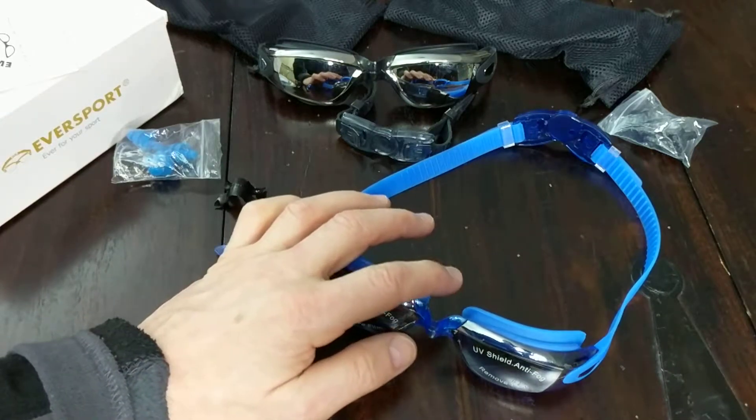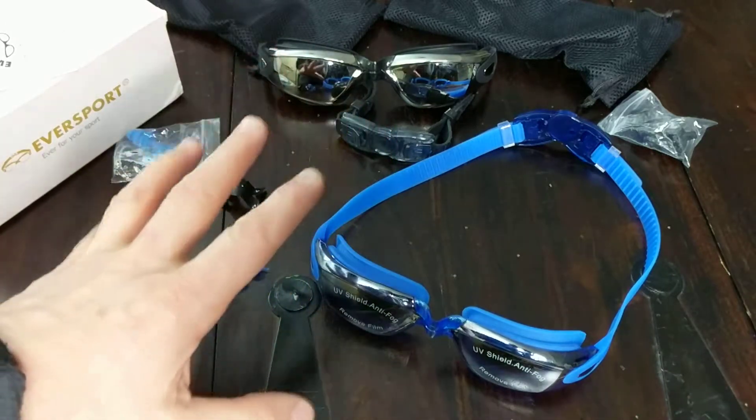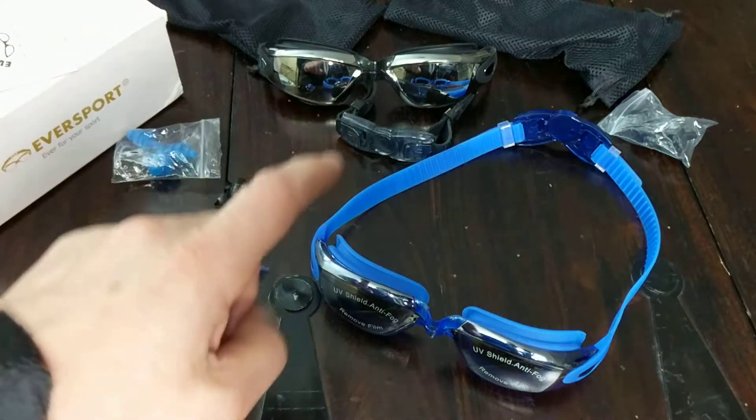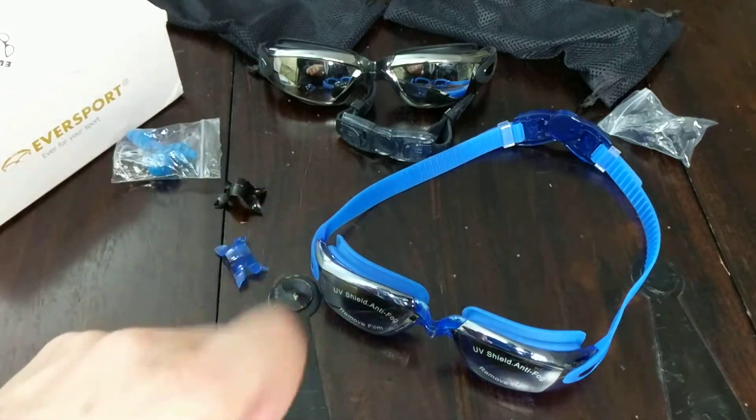Hey everybody, hope you're having a great day. I recently did a review on these Eversports Swimming Goggles. You can click on the link in the description to see the review as well as a link to order them.